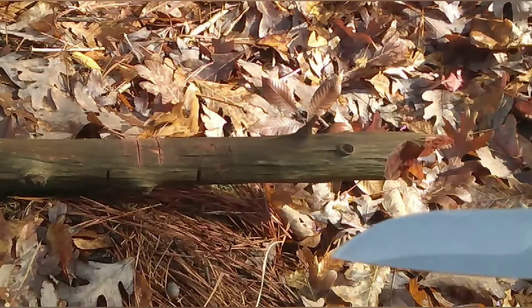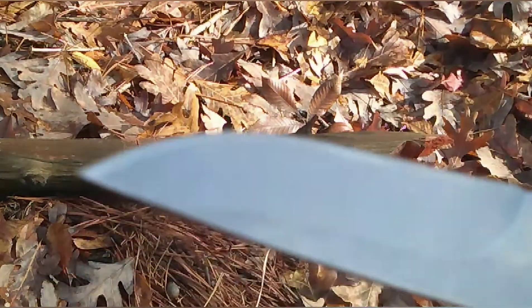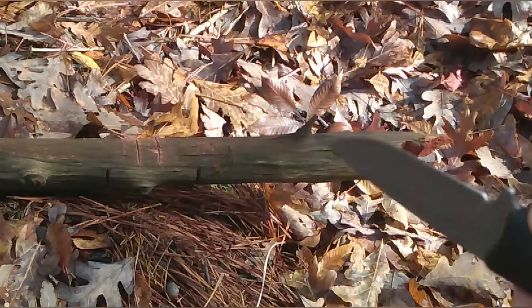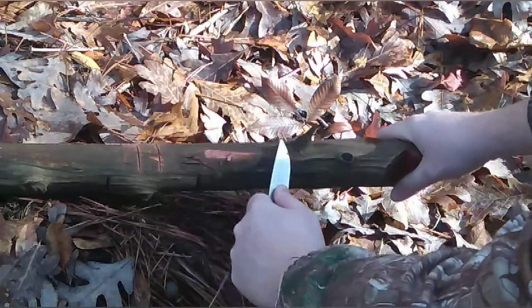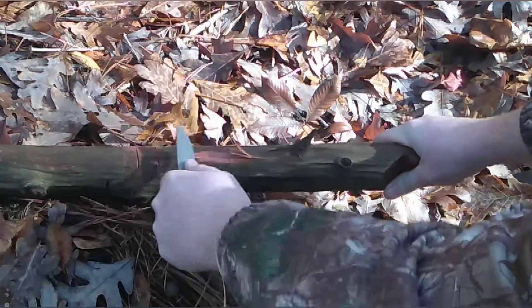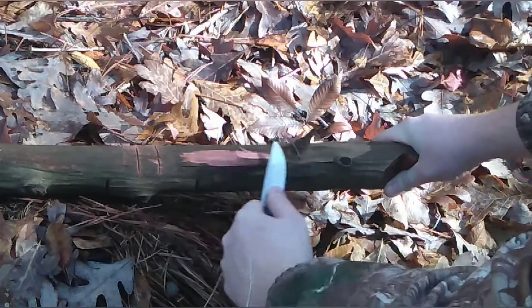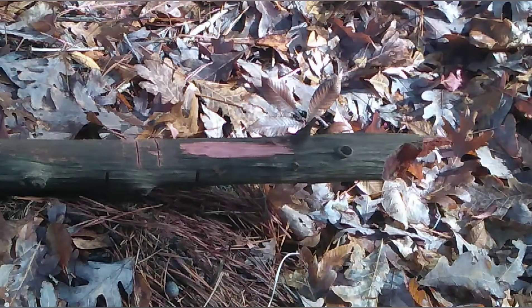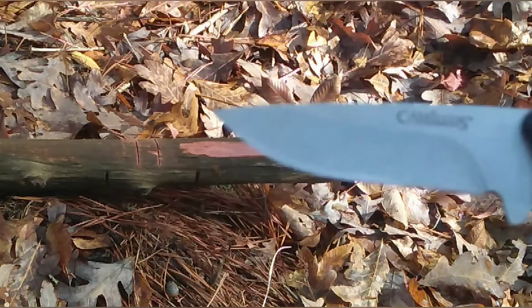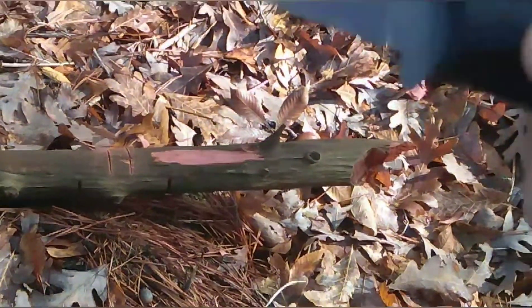This is a cedar tree — one of the hardest woods I have in the woods here. Let's see if I can shave stuff off it. It really didn't lose any edge. Note: never cut towards yourself like I'm doing now. It's still shaving. I like this knife — I actually like this knife. Good on the knife, still has an edge — can't beat it.